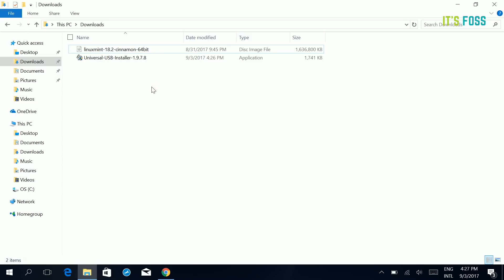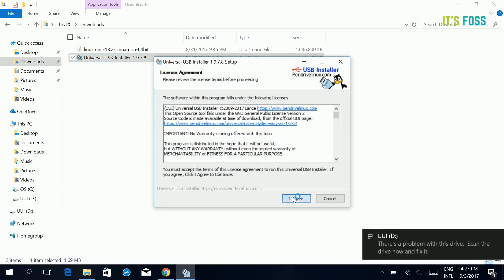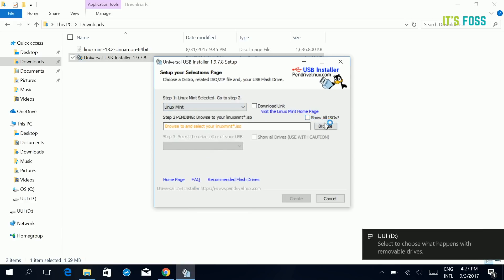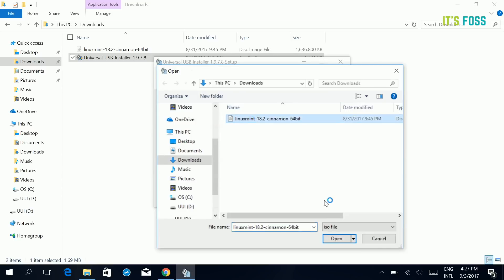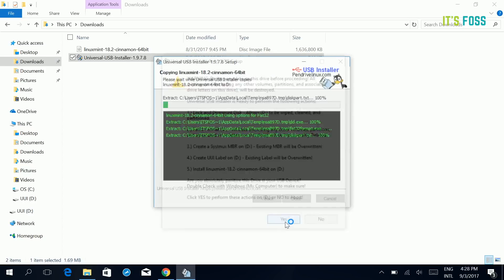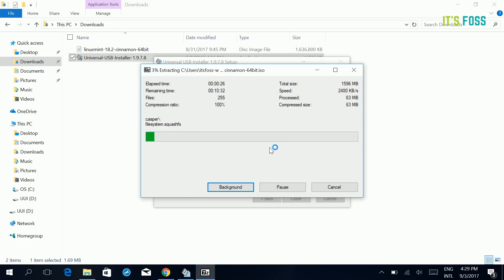Plug in your USB and run Universal USB Installer. Agree to the software terms and conditions. Select the distribution — in our case, Linux Mint. Browse to the ISO, which is usually in your downloads folder. Then select the USB drive and select FAT32 format for formatting the drive. You don't need to set any persistent size — it's better not to. Just click yes and it will take about 4 to 5 minutes, sometimes more, to burn the ISO image onto the USB.